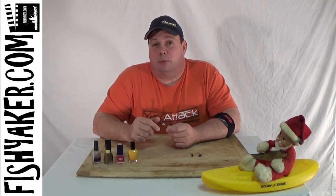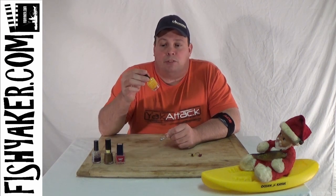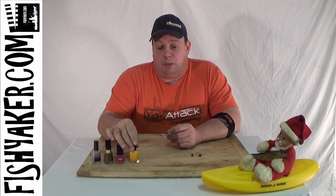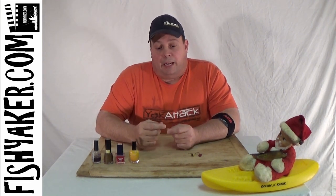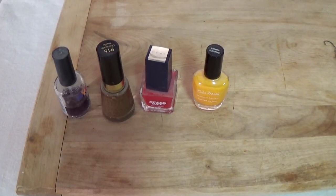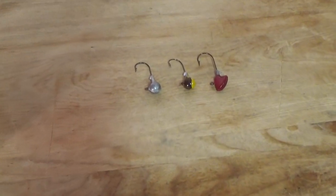Then go to your local department store — even like I showed in the previous video, Dollar Tree — and pick up some very inexpensive fingernail polish. Take the fingernail polish and you can paint your own jig heads whatever color you want. You can paint them multi-colored, have them faded, restore them, or repaint them if they start to chip a little bit.